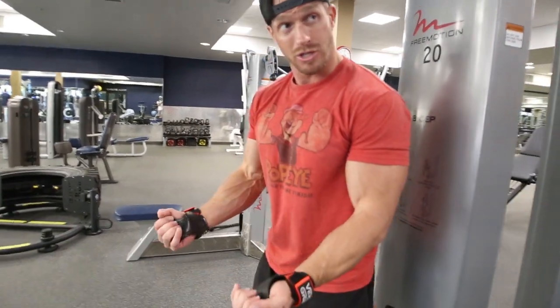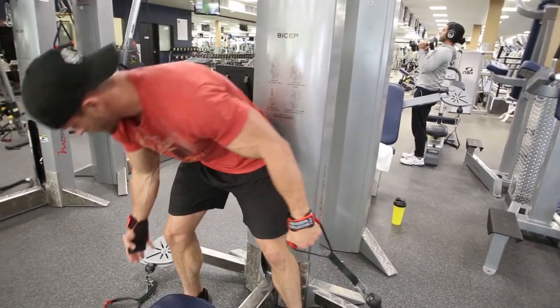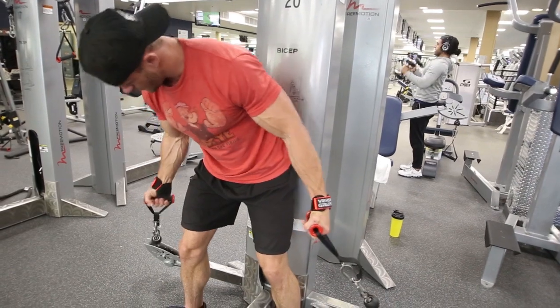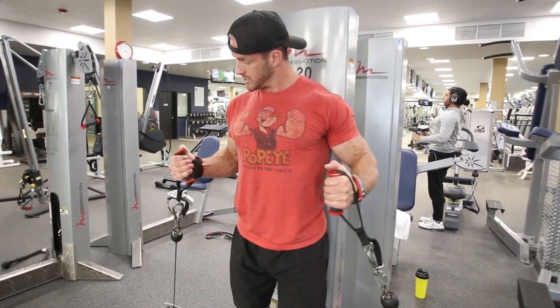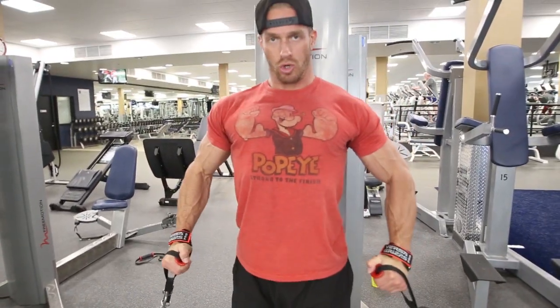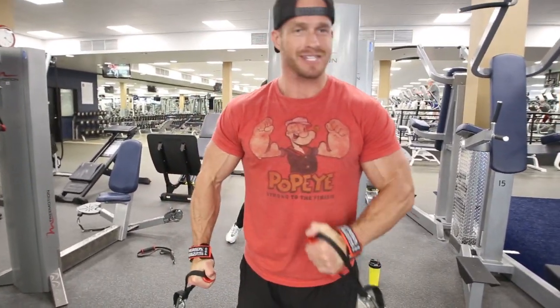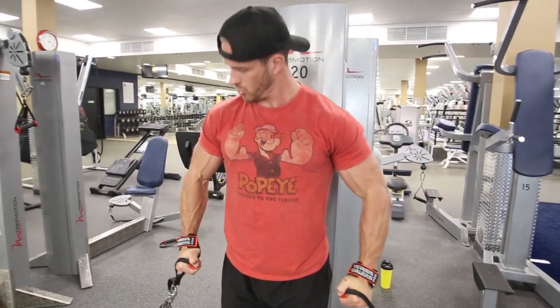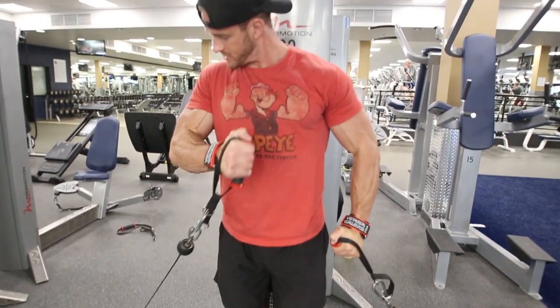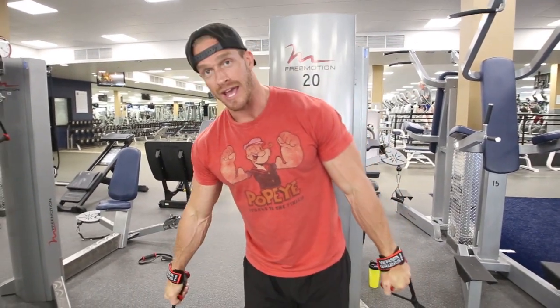Now we're going to hit the hammer curl. My palms were up to hit the peak — now we put the palms in to hit a little bit lower on that bicep and on the outside. I like to have my back facing the machine for this exercise. Still wrapping the Versagrips around, chest up, shoulders back. I'm going to allow these to turn in — you can see it coming around my wrist and hand. Keep the chest up, the shoulders rolled back, and just curl back and forth. You can see it's working lower on that bicep — you're not seeing the peak as much anymore. You can start by curling both arms together, then as you get tired, alternate back and forth. I have a lightweight on there right now — I would go much heavier, something I'd only be able to do for 10 to 15 reps. That's the hammer grip bicep curl.